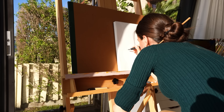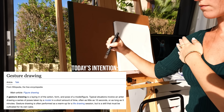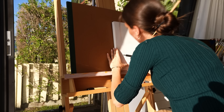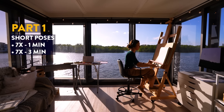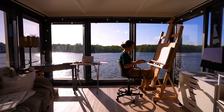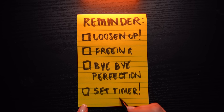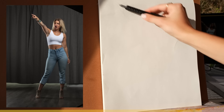Here are some quick tips before we begin. Today's intention is not to get into too much detail and hunch over. We want to sit up straight, keep our posture, and draw from the shoulder. So what we don't want to do is focus too much on one little area. Our goal is to capture the whole figure — and there will be a timer. This will also be a two-part session. In part one, we're going to do seven one-minute poses and then seven three-minute poses. Here's our first pose, let's capture it with the timer set — let's go!